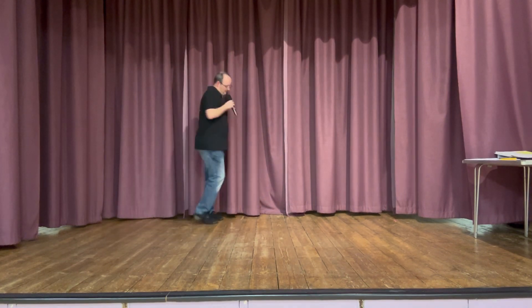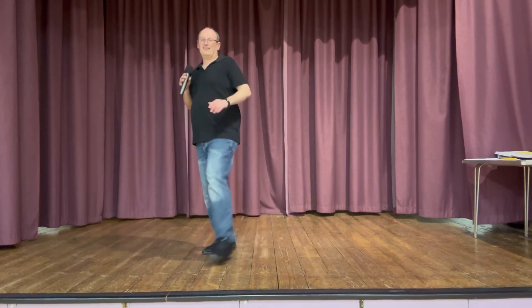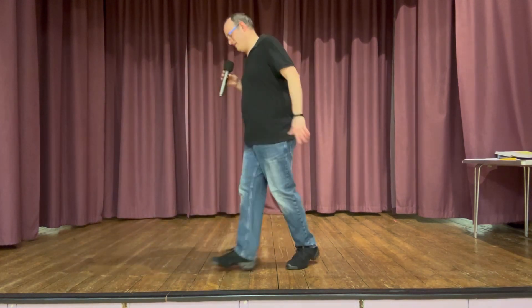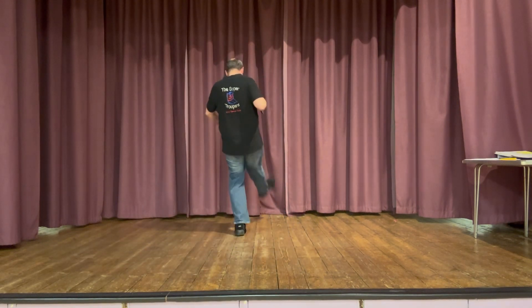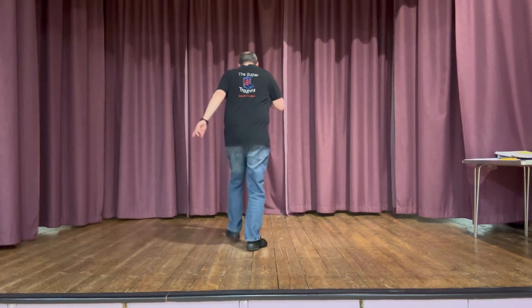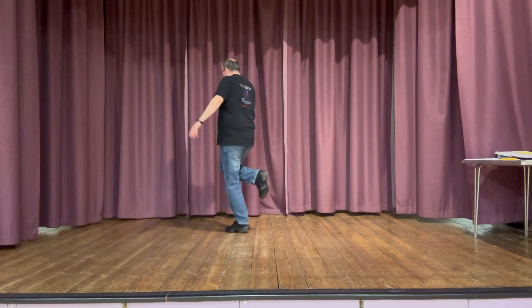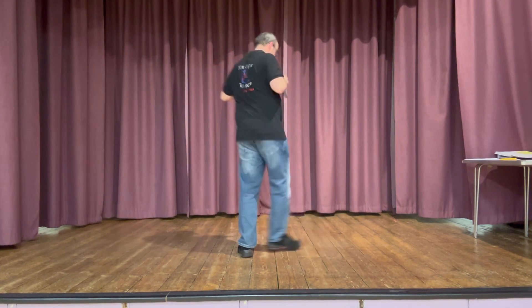To the back. Start again, toe heel. Jazz boxes. Left lock. Half. Half. Quarters. Rolling grapevine. Little old wine drinker, me.